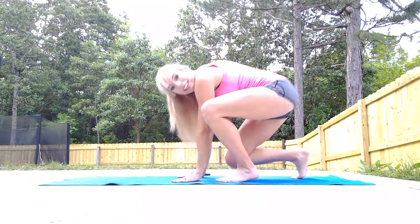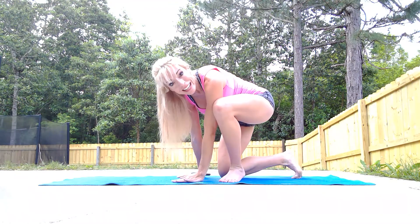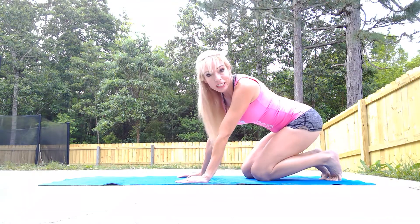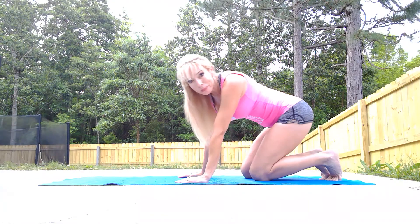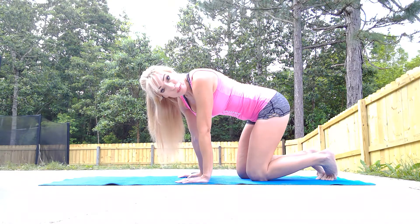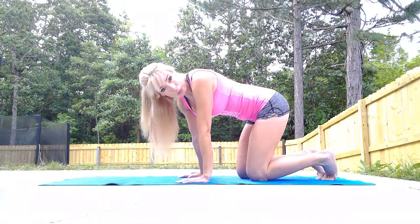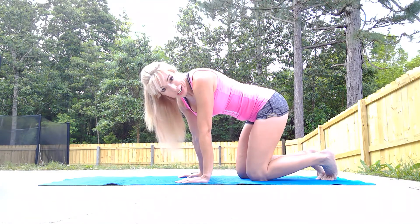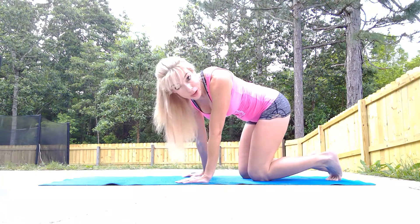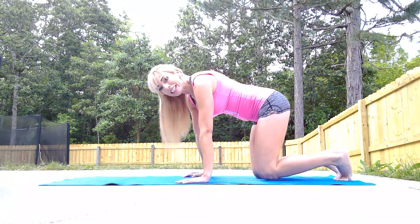Good morning, or good evening, or whatever time of day it is. Hopefully you're still in quarantine, enjoying the time at home. I'll give you a quick workout: five minutes for arms with no equipment. This is a yoga-Pilates blend. I'm a yoga certified instructor, also a NASM certified personal trainer and UESCA running coach. No equipment required — of course, common sense — check with your doctor to make sure it's alright for you. It's great to see you.